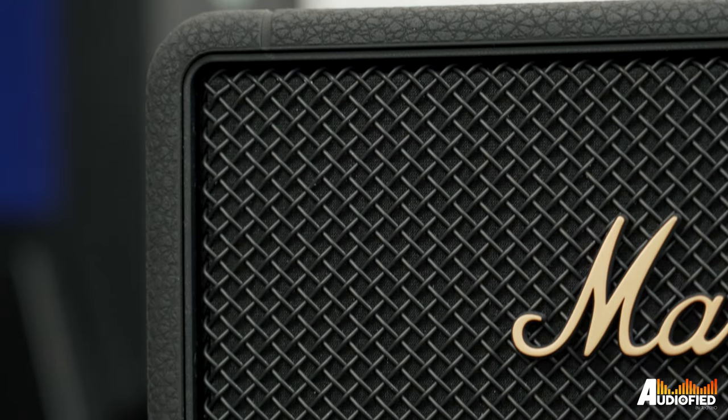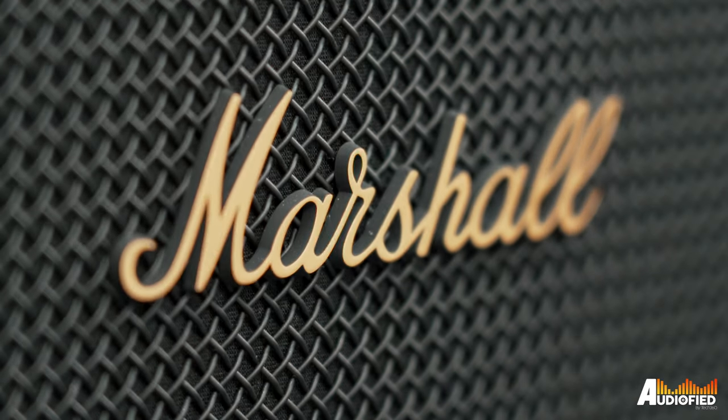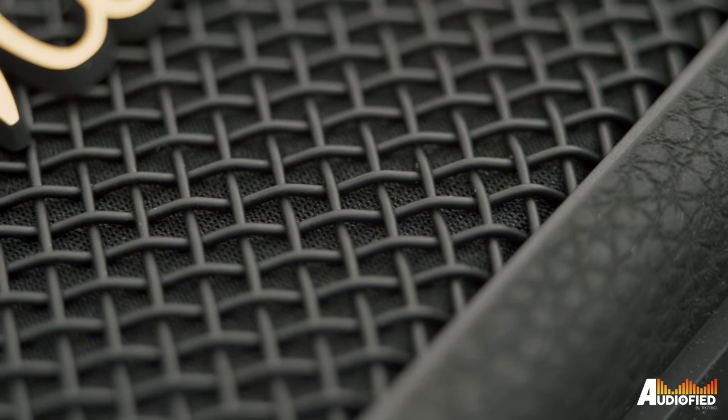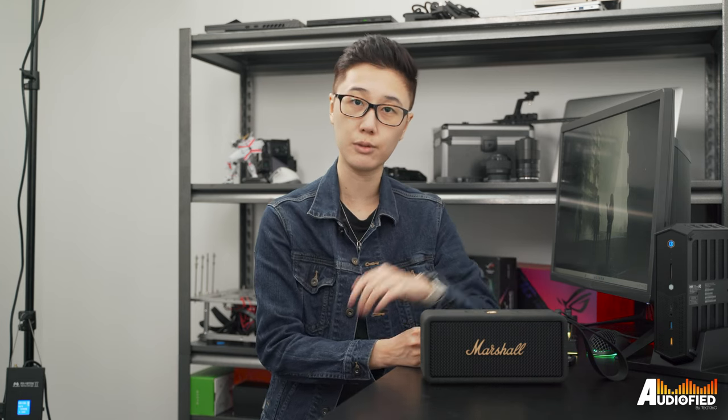Let's talk about the sound — this sounds big. The soundstage and projection is great, there's plenty of power, and for a single speaker, the left-right separation is pretty darn good. There's also plenty of tight, controlled bass. The sub-bass rumble is decent, although it's not as powerful as I would like. Mids-wise, it's rich and detailed, although slightly recessed. The treble is decent — you get a bit of sparkle and crispness, and it's easily boosted via the onboard controls or in-app controls if you want.